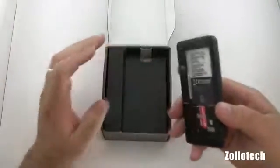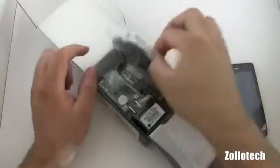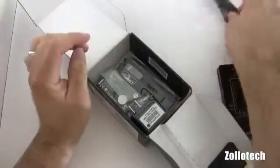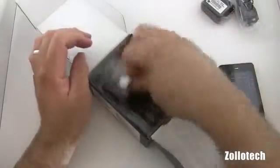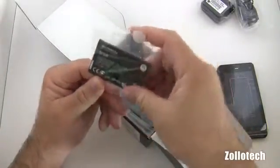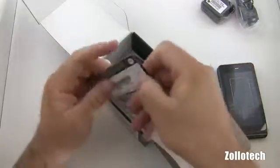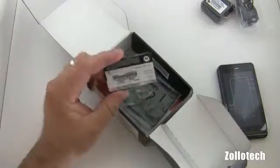So let's go ahead and take a look at the phone in a second and see what's in the box here first. In the box we have our typical micro USB Motorola cable, our battery charger to USB, AC adapter, and our battery. Let me take a look and see what the actual size is here — the size is a 1540 milliamp hour battery.